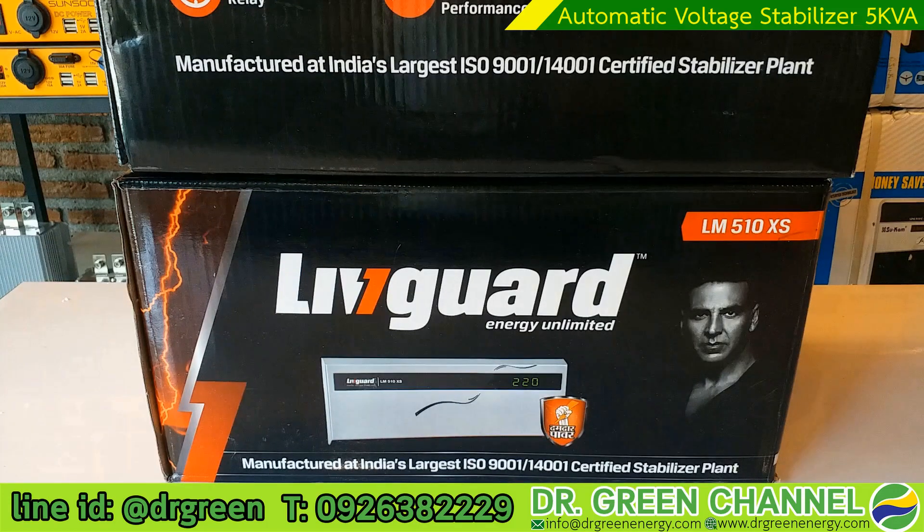Hello there, you are watching Dr. Green channel. Today we are going to review the digital voltage stabilizer, which helps to stabilize the incoming electricity into your house from too high or too low voltage, because too high or too low voltage can damage your appliances.